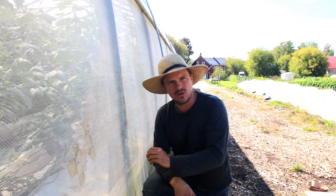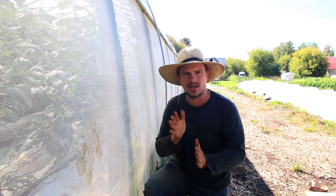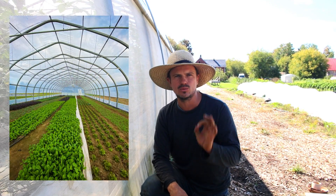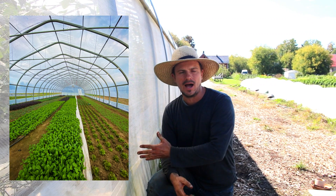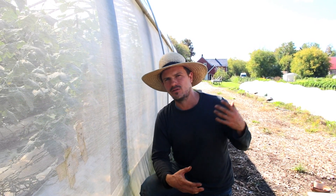Those are the crops we grow in the summer, and then starting towards the end of September we start pulling those out and planting cold-hardy crops. That's like spinach and kale and arugula — crops that can tolerate a frost but can also thrive in cold conditions, so that we don't have to heat the greenhouse in the winter and we can still get an abundant harvest of greens for our winter CSA.